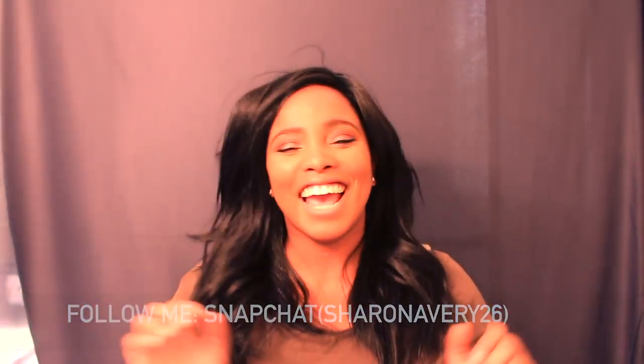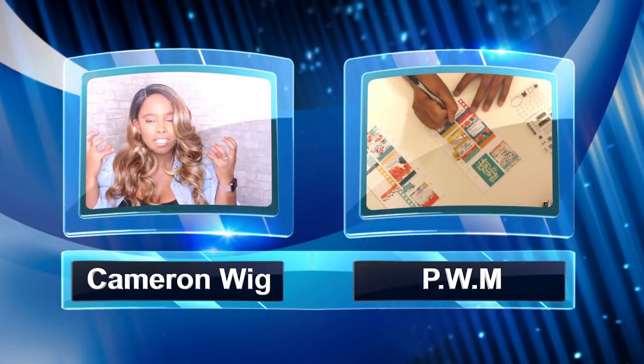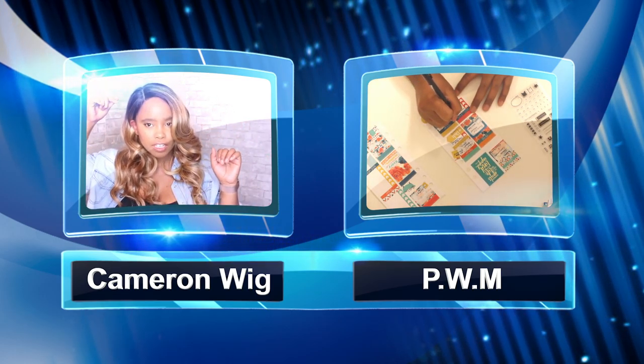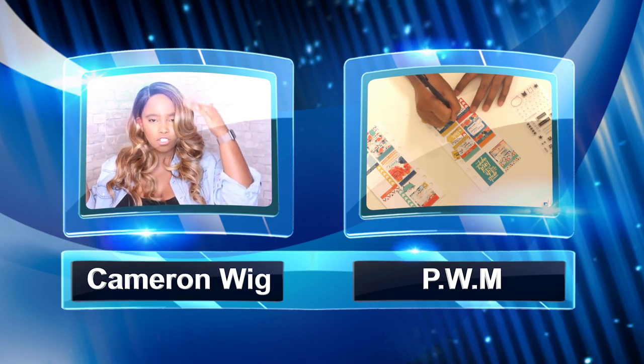Talk to you guys later, bye loves! And hey, check out my earlier videos — the camera wig review and my plan-with-me. Talk to you guys later, bye!